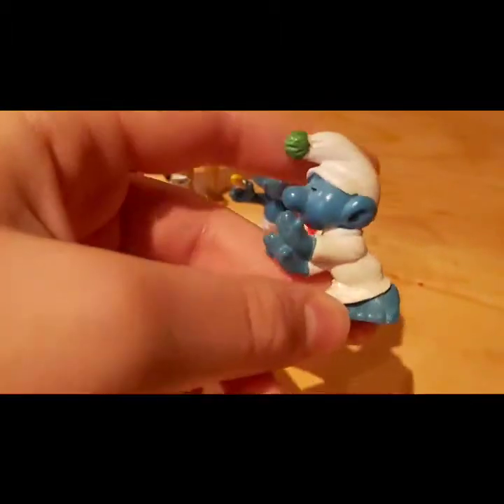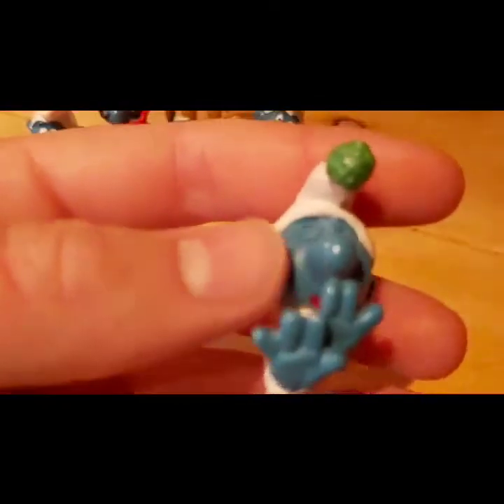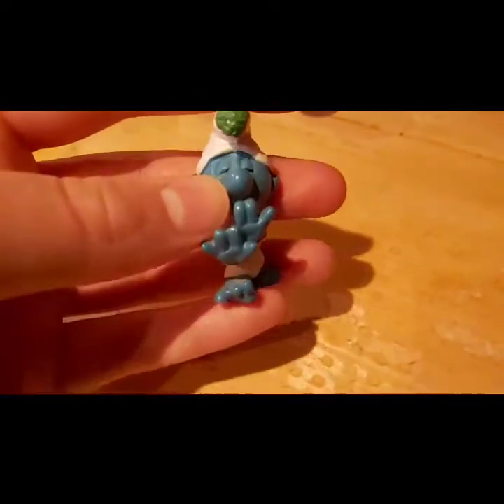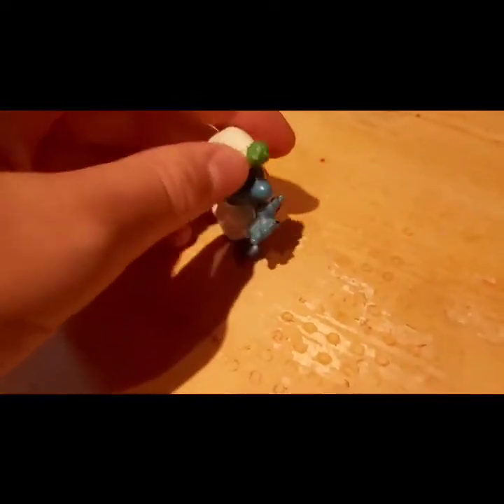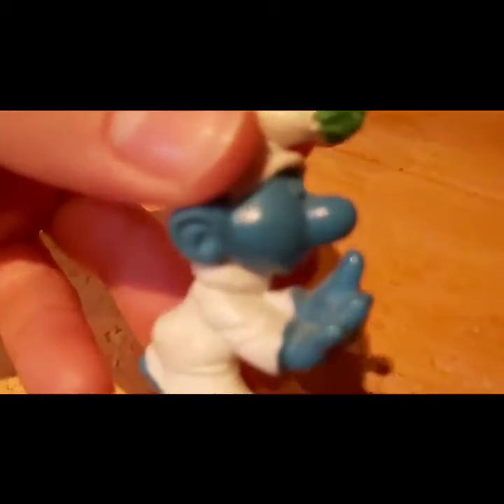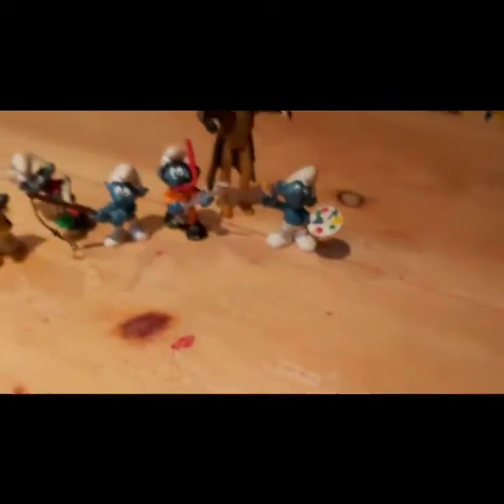Let's look at Sleepwalking Smurf. He's in his pajamas with a green hat thing. I never understood what he's doing with his arms, but I think he's sleepwalking. His eyes are shut so there's not much to say about him, just that he's got a green thing on his hat.